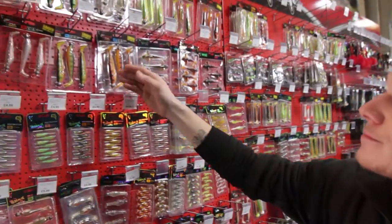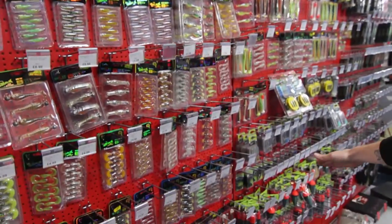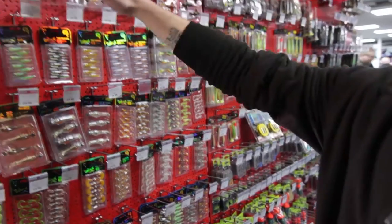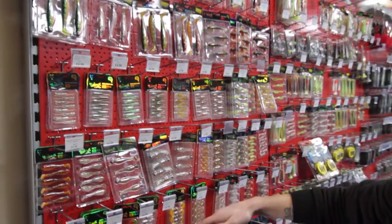We'll start off with the Fox Rage range. We've got near enough the full range in stock, all the way from your Xander Pros — loaded and unloaded — all the way down to your Tiddler Fast and Slows.